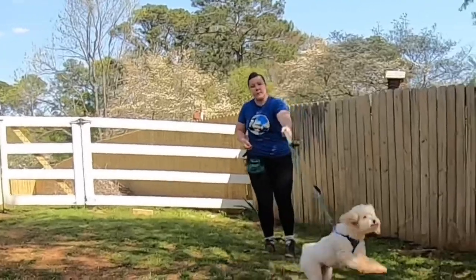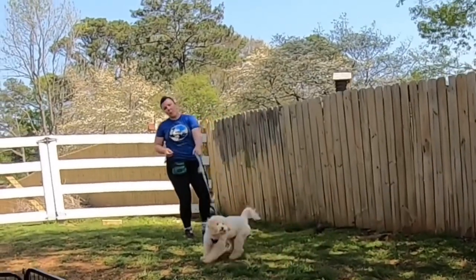Hi! Do you have a shy dog that struggles saying hi to strangers in your house or on walks? I'm Camille with Positive Futures Dog Training and Behavior, and today we're going to work on the approach and retreat technique to help a dog be more comfortable saying hi to people — a stranger — on the walk or inside the house.